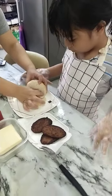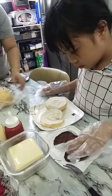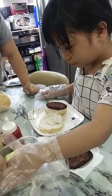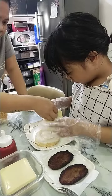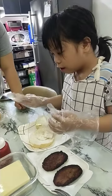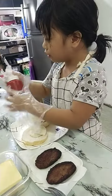Put the patty. Okay. You put the burger patty here. Here? Yes. And then you put cheese on top of the patty. Yeah, like that. And then you put the mayo. And the ketchup.